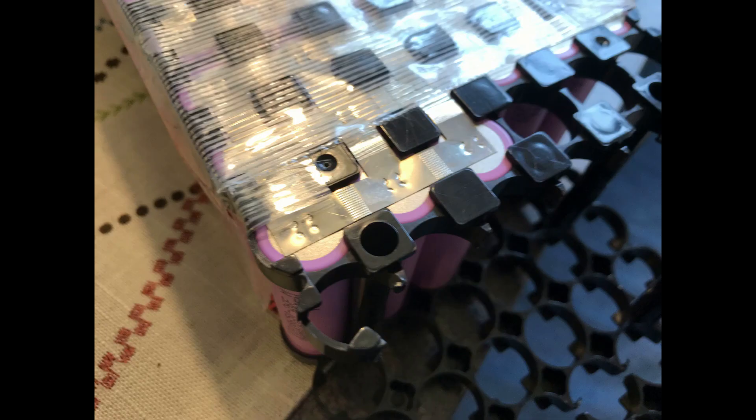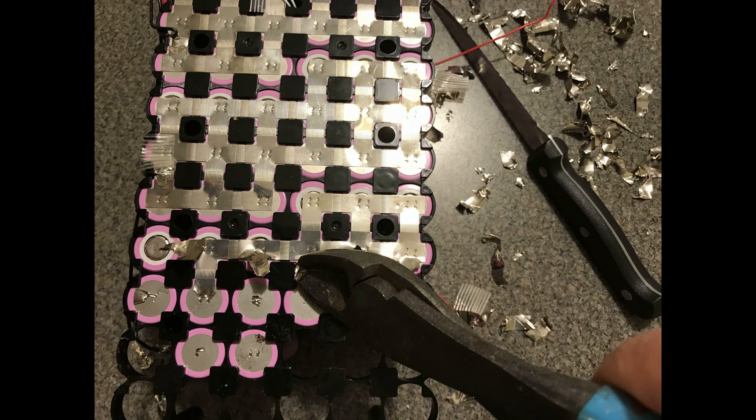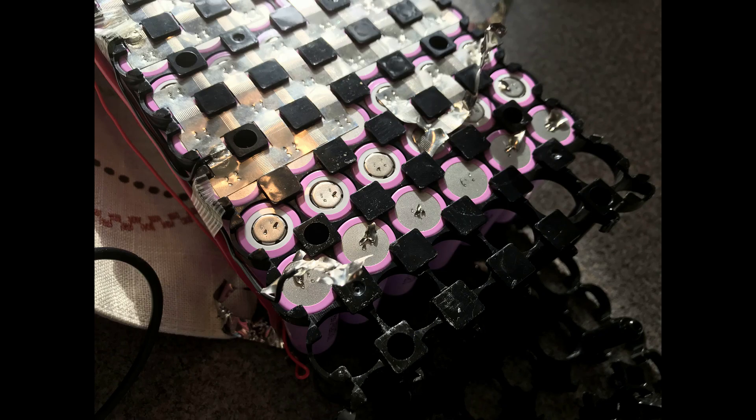You can see that the battery holder had empty cells in it and they were crushed. I checked and there wasn't any voltage, so I went ahead and cut off each of the spot welds and took the cells apart.